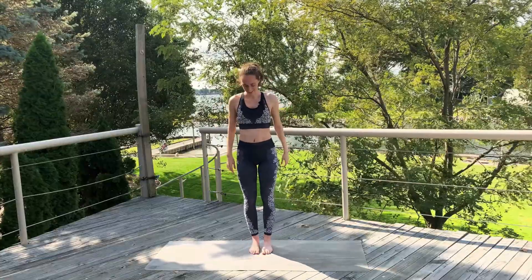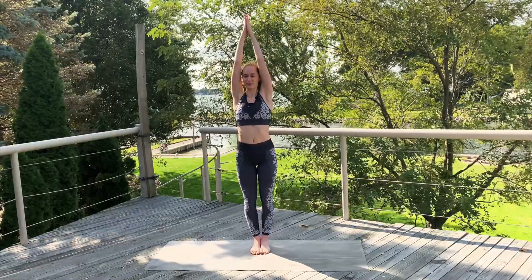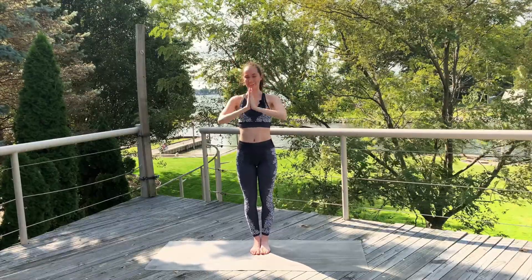Exhale, lower those toes down slowly. Come back to your toe squat in the center. And then inhale up to standing. Exhale, arms down by your sides. Shake it off. Good job. Inhale, sweep those arms up — you've got to do the other side. Got to be equally twisted. Exhale, hands to heart center.